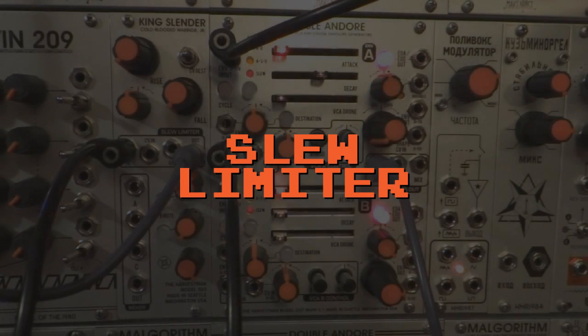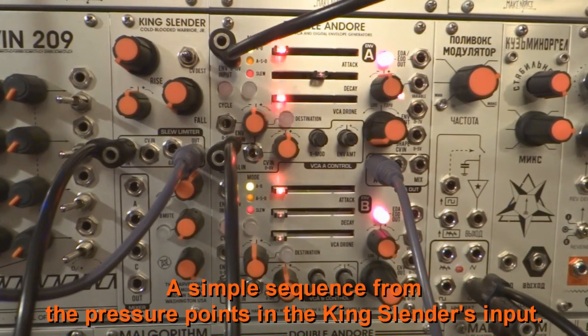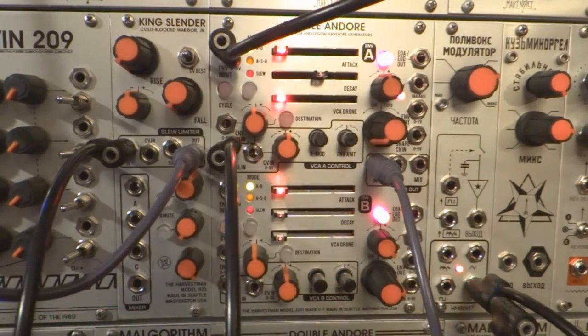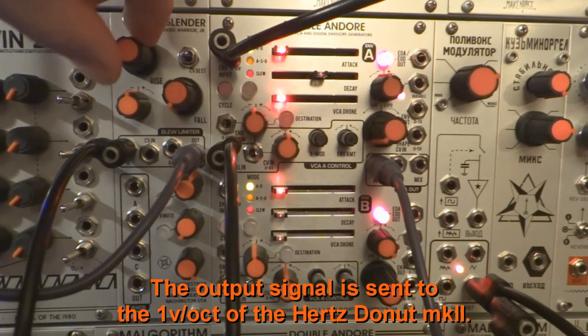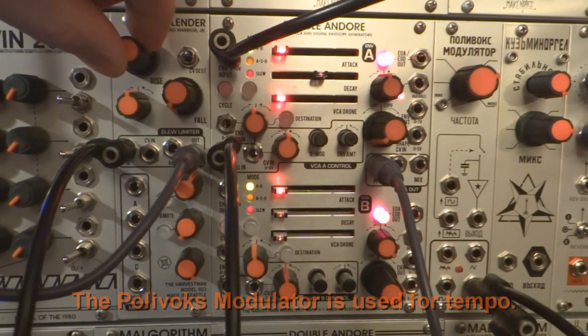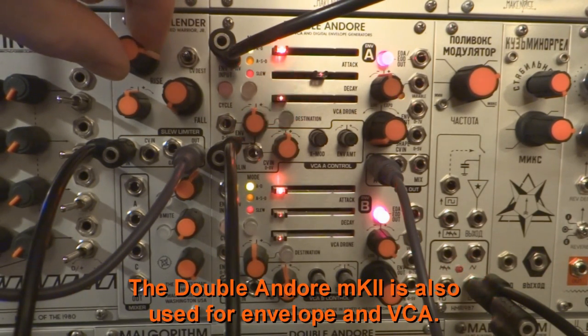Slew limiter. A simple sequence from the pressure points is sent to the King Slender's input. The output signal is sent to the 1 volt per octave of the Hertz Donut Mark II. The Palavox modulator is used for tempo. The Double And Or Mark II is also used for envelope and VCA.